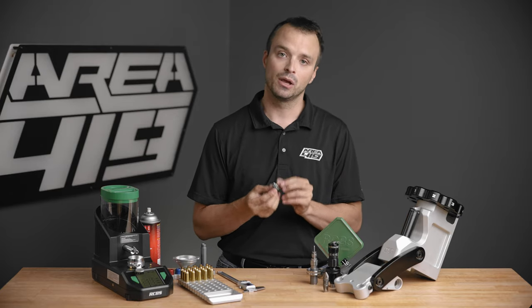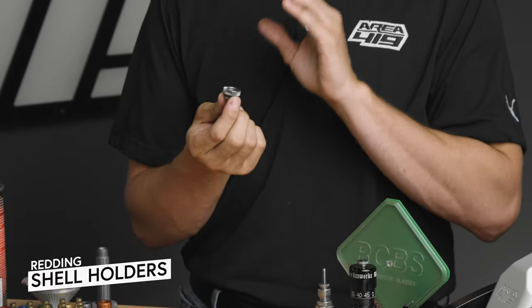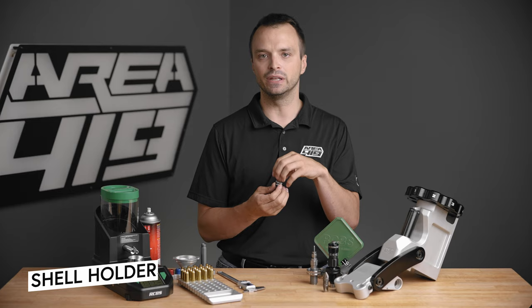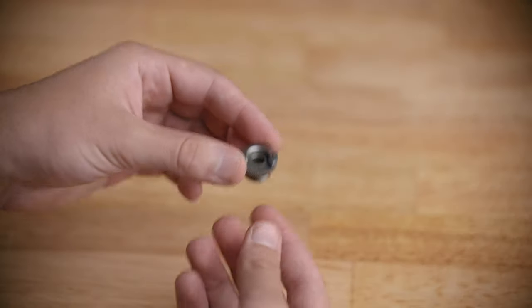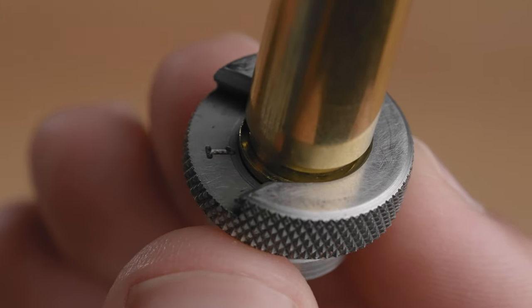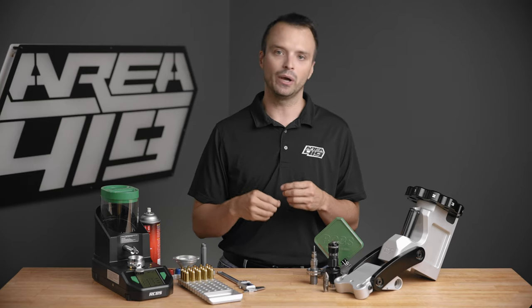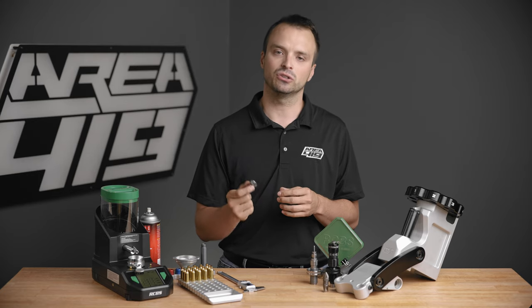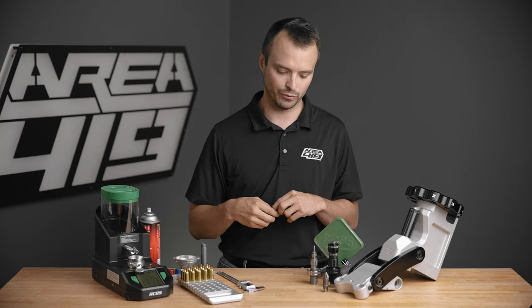You're also going to need a shell holder. Many die kits come with one, but if they don't, make sure you find one. Shell holders are made to the size of the case head they're used with. This is a number one — probably from Redding — made for .308 base cartridges. So this could be your 6BR, 6.5 Creedmoor, .308, .30-06, or .270. There's lots of crossover on shell holders, but make sure you have one that fits the cartridge you're reloading.